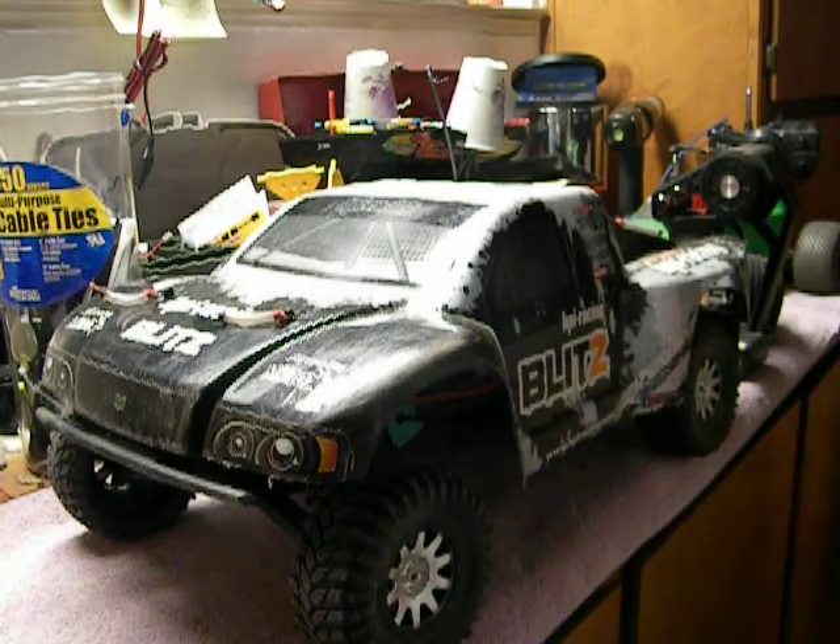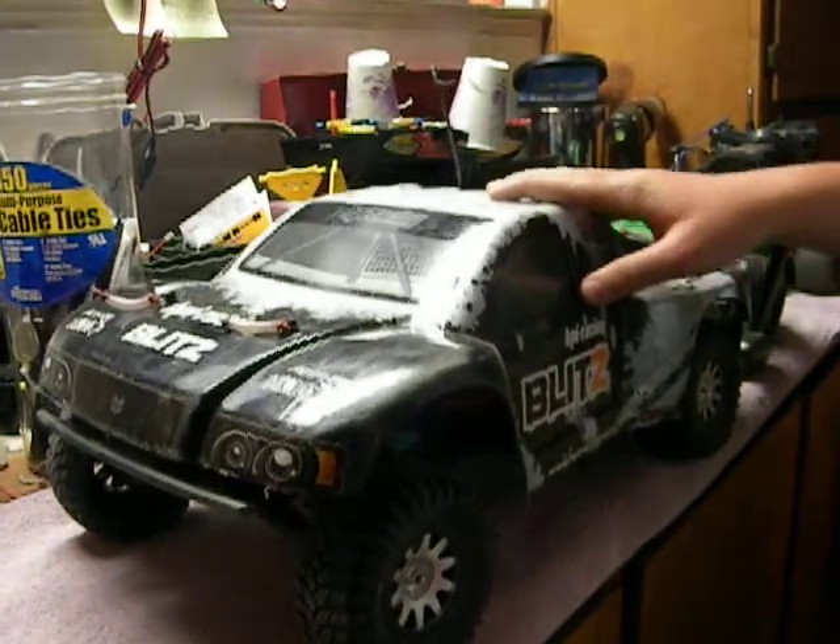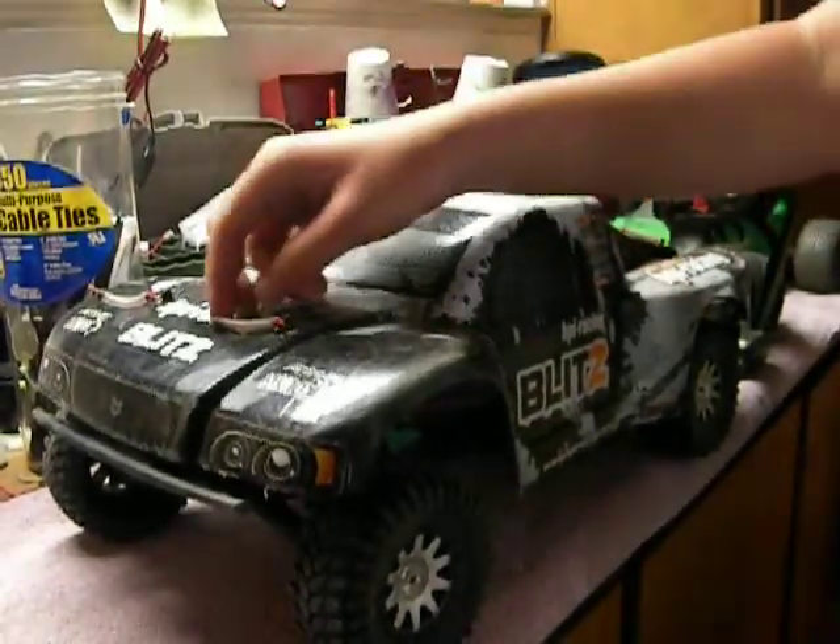Hey guys, Brendan here, just doing a little update on my HPI Blitz. The stock electronics on it worked good, everything worked good, but I thought I'd update it to give it more of an edge.